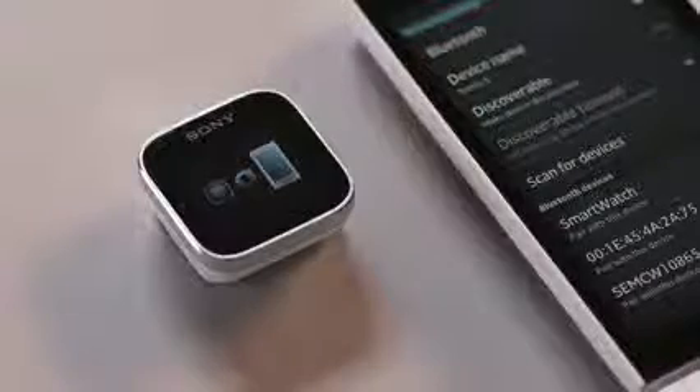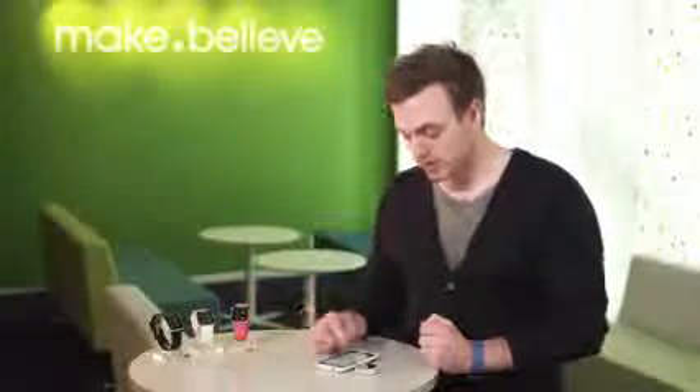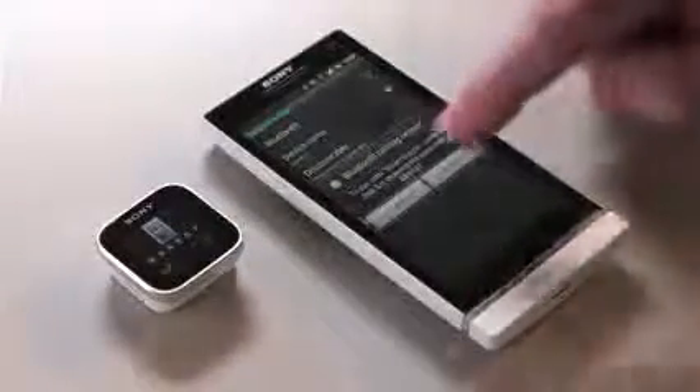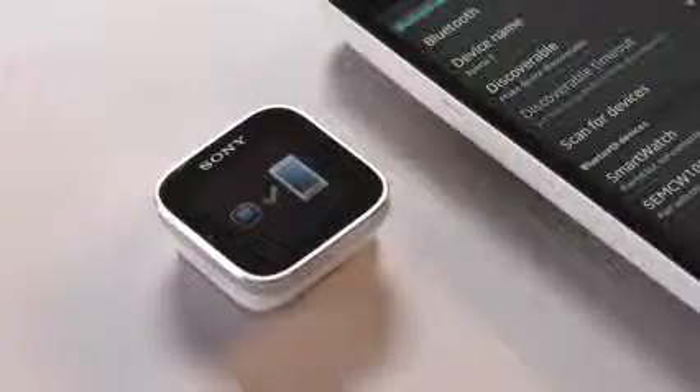It could take a little while before you find the smartwatch, so please be a little bit patient. Once the smartwatch pops up on the phone, click on it to initiate the pairing and then acknowledge on both devices — on the smartwatch you click the green check mark, and then Pair on the phone.